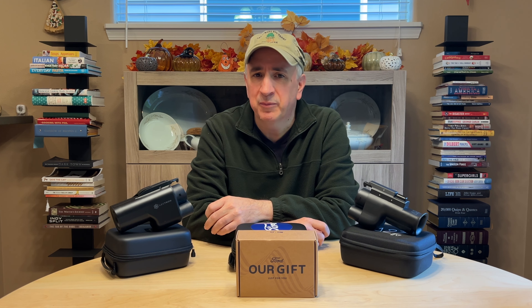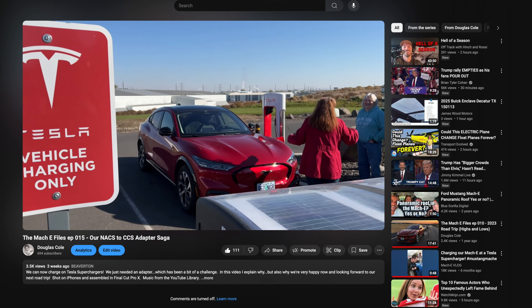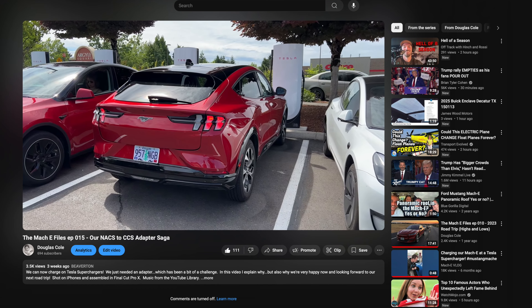Hey everyone, Doug here. Just wanted to give a quick update video on our NACS adapter saga. Check out episode 15 if you haven't seen that to bring you up to date.